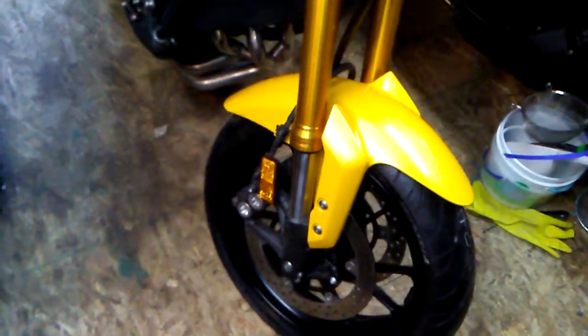I got Dunlop Sport Max Road Smart Threes. I was hearing they're really good tires — you still get your sporty edge and your longevity, and they look good. Just put on this morning. I wanted to show you guys real quick in this quick video.